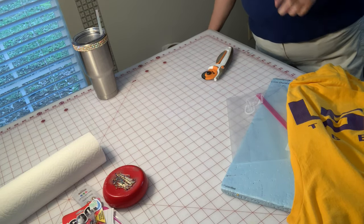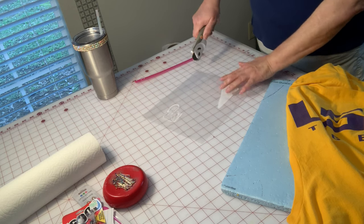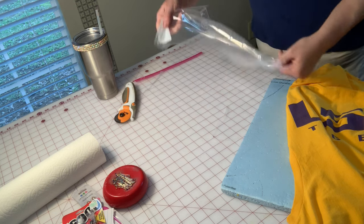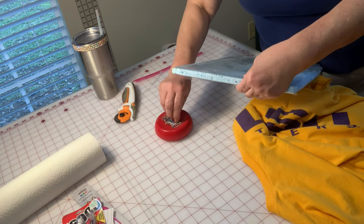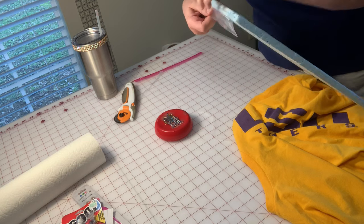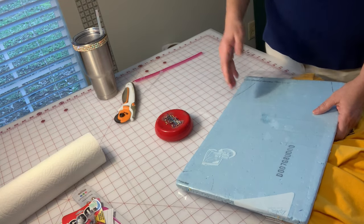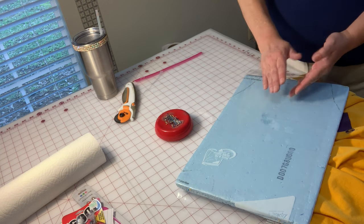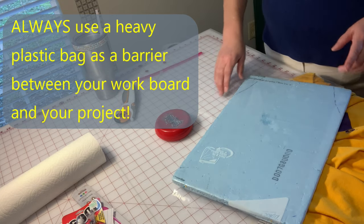I might have neglected to mention one other supply you need, and that's a large Ziploc bag to go over whatever surface you're going to be working on. I trim off the sides and now I've got a nice flat Ziploc bag. I'm going to cover my foam board with it — you can use tape or pins. I use pins. I just secure the Ziploc bag tautly on here so the glue doesn't go through to the surface. If that E6000 gets on the foam board, it's actually going to eat through the board, and you need the Ziploc bag behind to catch it so you can separate your project from the surface.